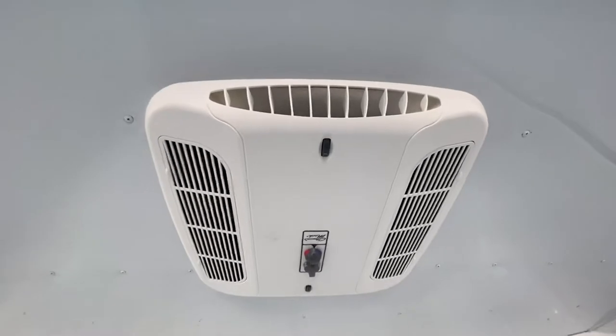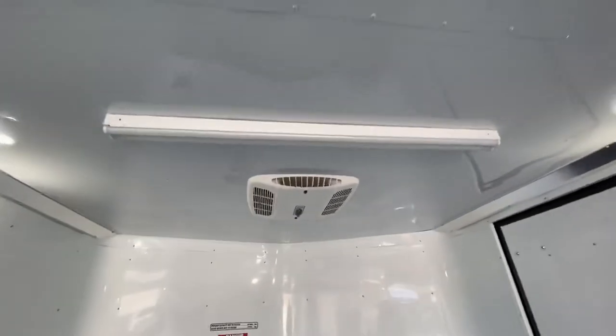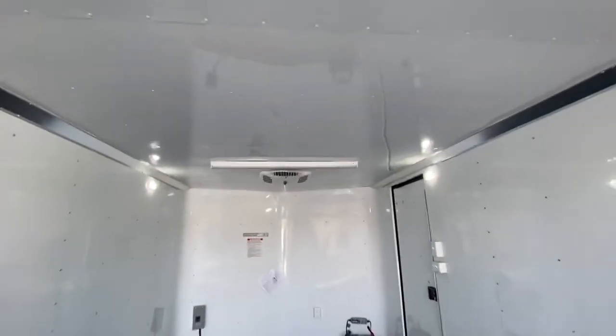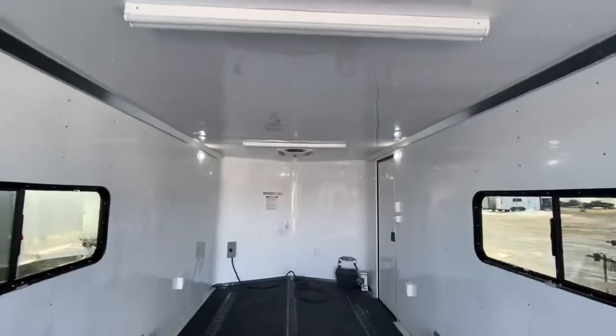The 30-amp service also runs your AC unit with a heat strip, so you have the ability to both heat and cool the trailer. It also runs the nice big four-foot LED lights across the ceiling, so you have plenty of light in here whether you need to work on something, read at night, or whatever you're going to use your trailer for.